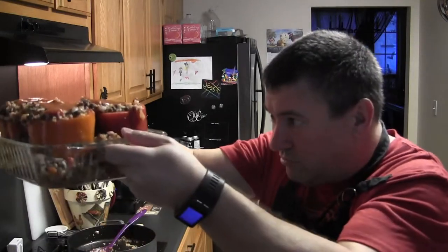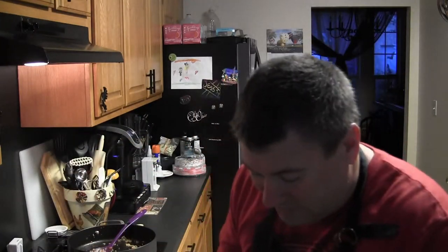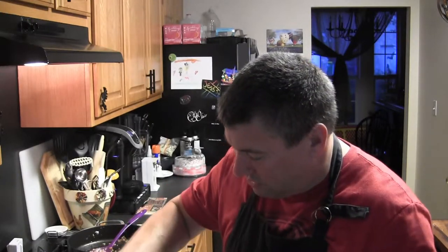My peppers are in the casserole dish and it's almost completely full with all the stuffing. The last step — I almost forgot — is to add cheese on top. I put the remaining tomato sauce on top of the peppers after everything is stuffed. I found some pecorino romano cheese to throw on top. Other options include cheddar, grated swiss, Mexican cheese — whatever your favorite is.